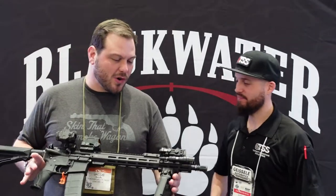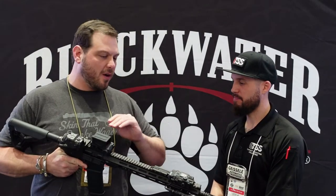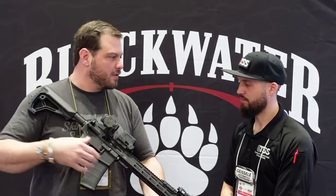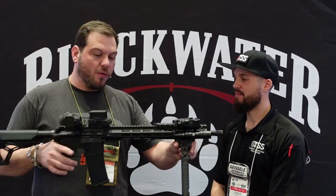So Jacob, what do you got going on this year? We have just dropped our new line of rifles. Over the years we've made rifles over at Moyoc — they made rifles, you know, push masters, changed parts — and one day you wake up and you've made a whole rifle.